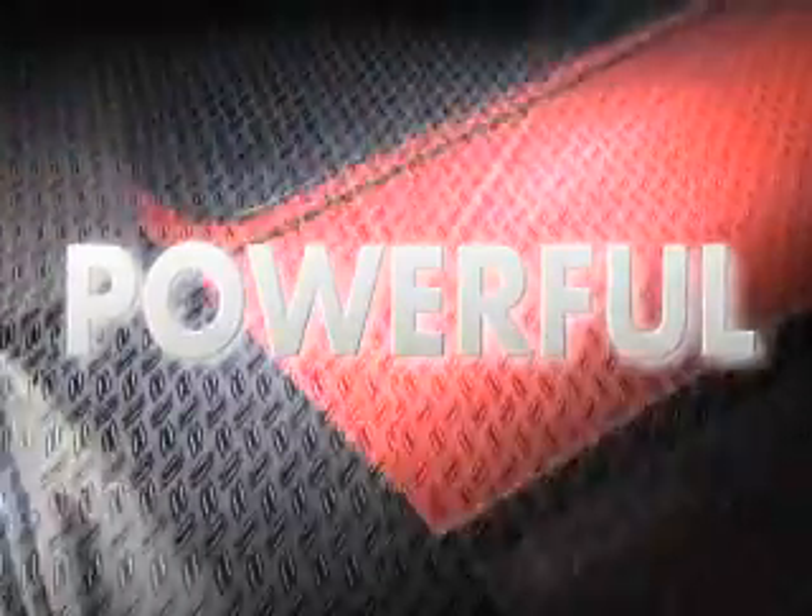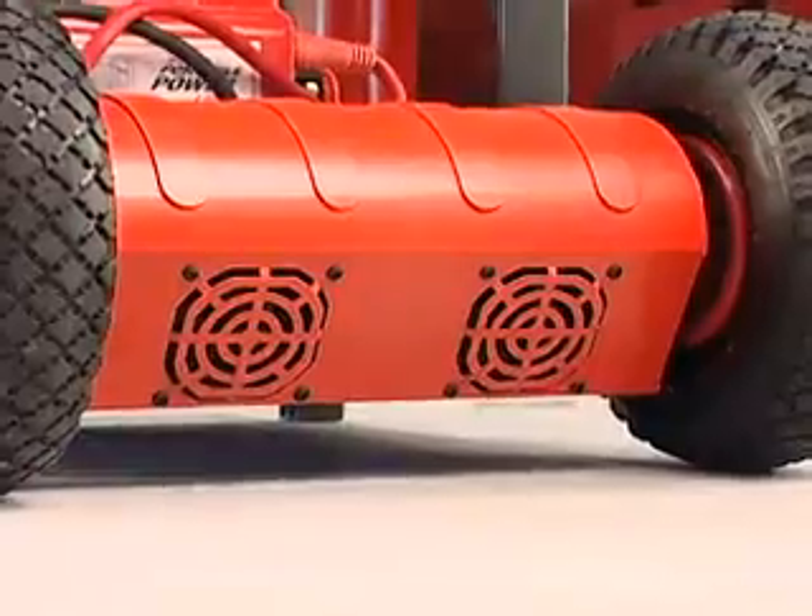Plus, you have a powerful 300-amp engine start mode driven by the heavy-duty linear transformer with dual cooling fans.